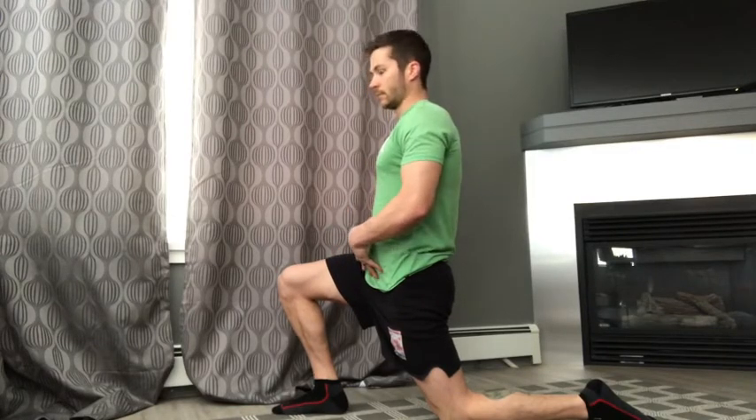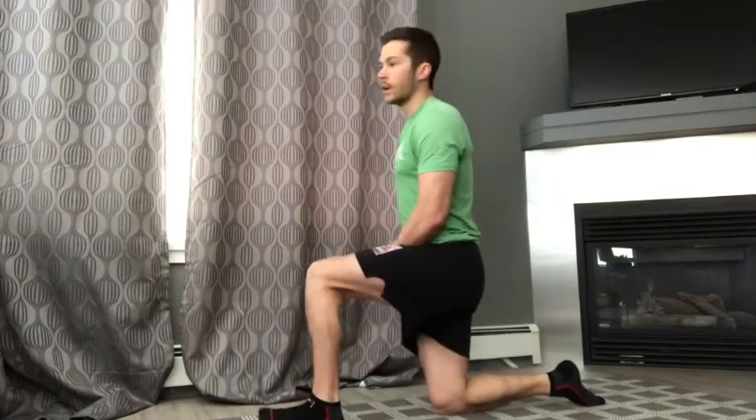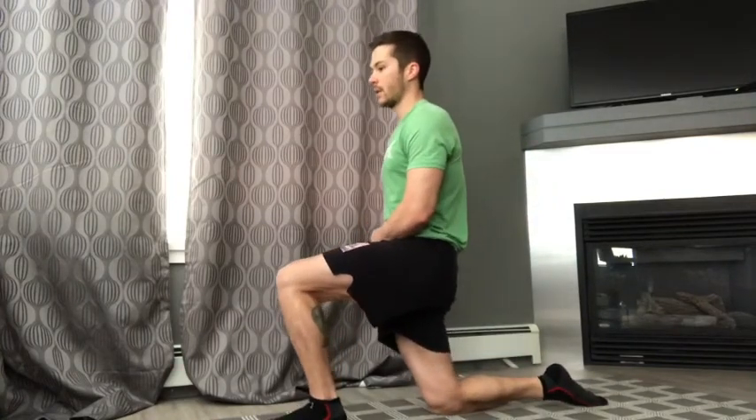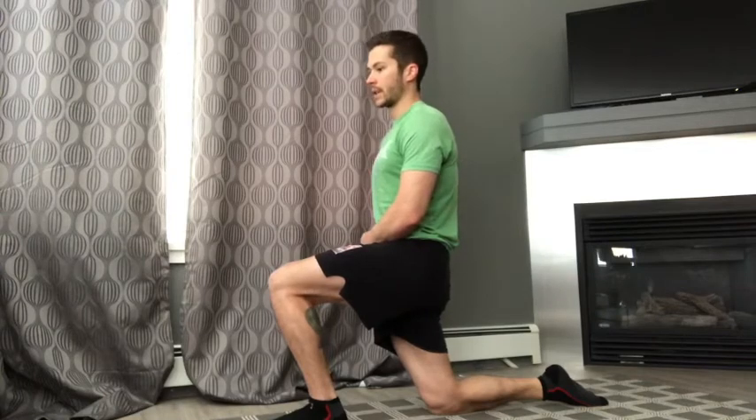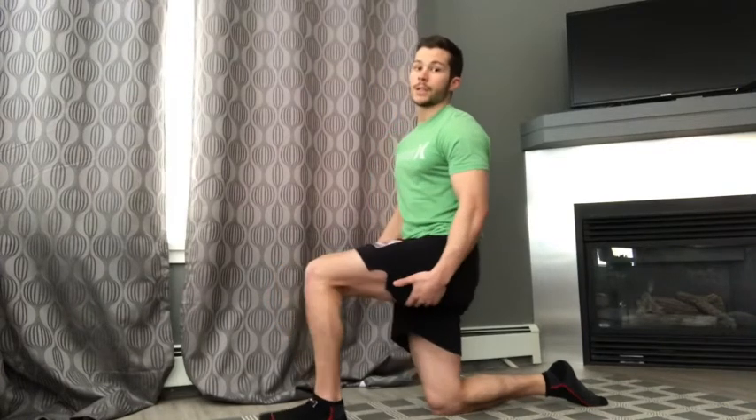For the purpose of this video I'm going to speed it up a little bit. After that 15 to 30 seconds, we're going to switch and do the same thing on the other side — pelvic tilt, go forward until I feel that stretch in the hip flexor, calming breath, hold for 15 to 30 seconds. That is your typical static stretch.